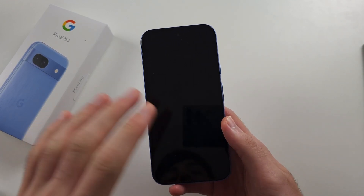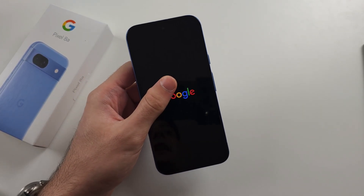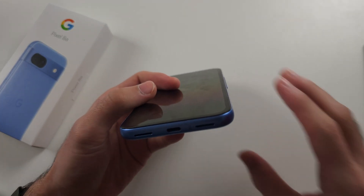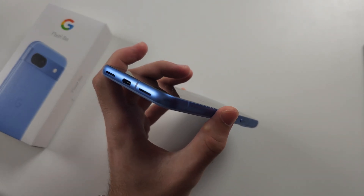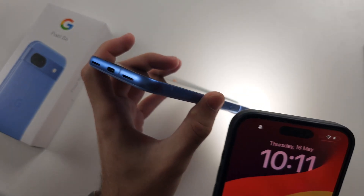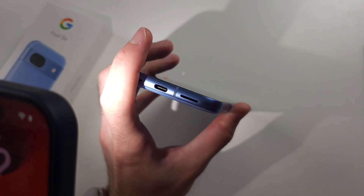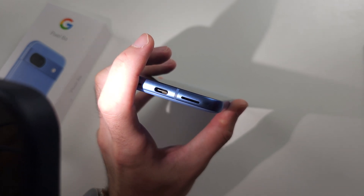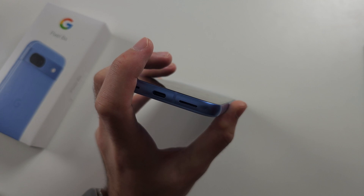But your problem may not be a black screen — you're putting in the charger and it's just not charging at all. What may have happened is the charging port may have become blocked. Get a flashlight and look in the port. My port is clear but yours may have lint or gunk in there which is preventing the charging port from making a proper connection.